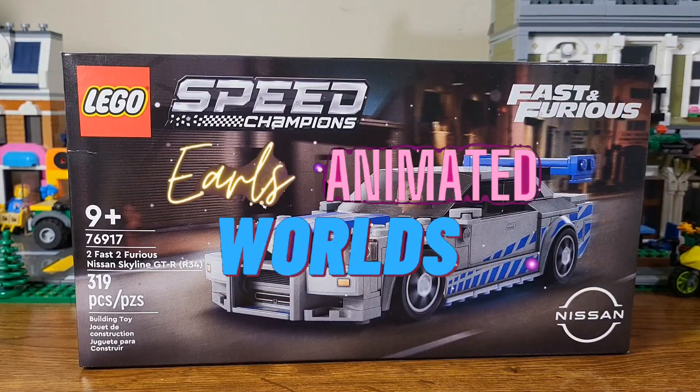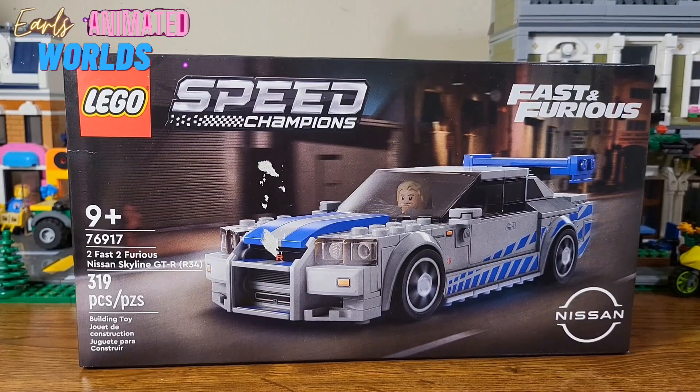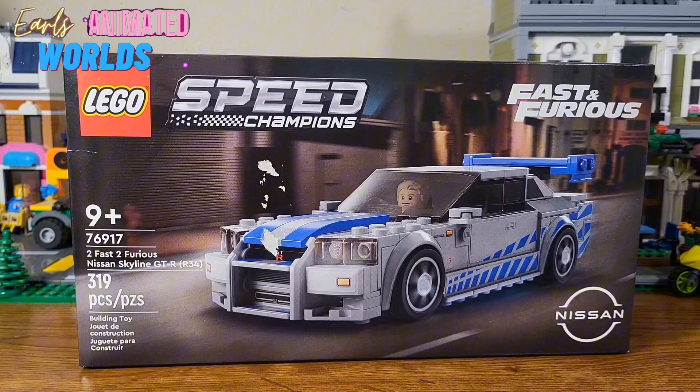Welcome back to Earl's Animated Worlds. Today I thought I'd open this Lego set. It's Speed Champions from the Fast and the Furious, the movie Too Fast Too Furious, Lego number 76917, the Nissan Skyline.